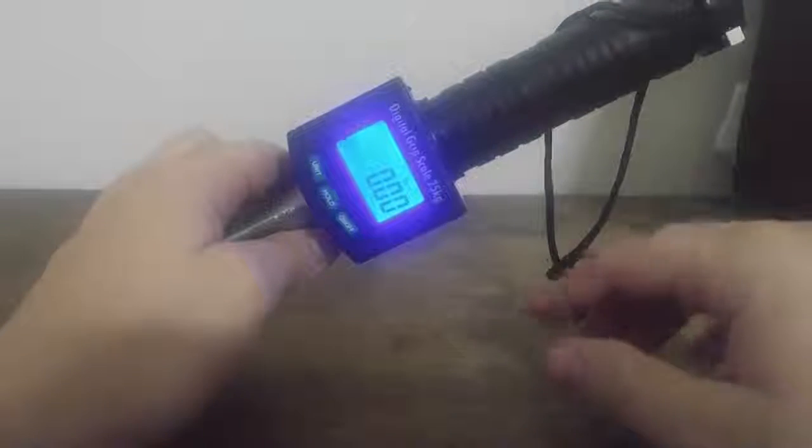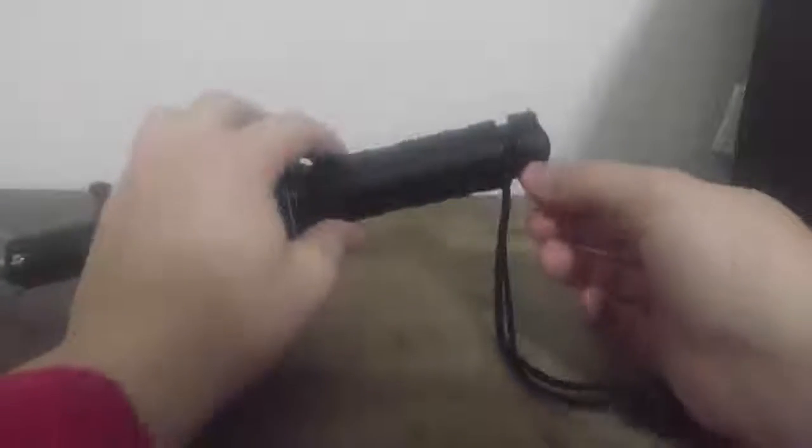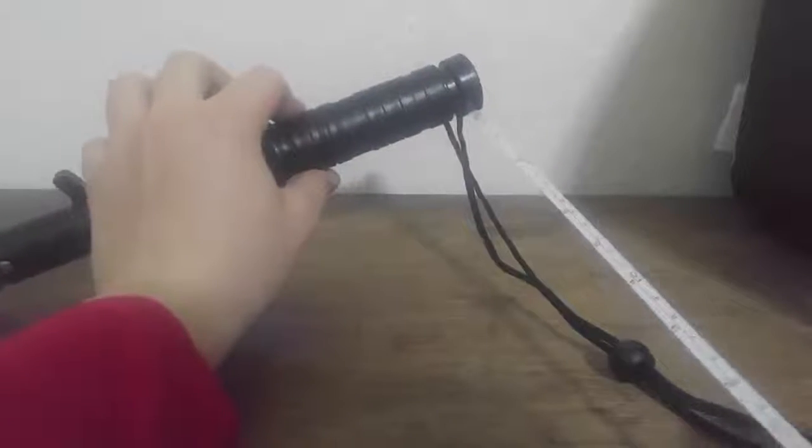It also measures temperature in Fahrenheit and Celsius. It's run off of two AAA batteries. It has a nice little lanyard here so that you don't drop it in the water. And it has a three foot tape measure in the handle.